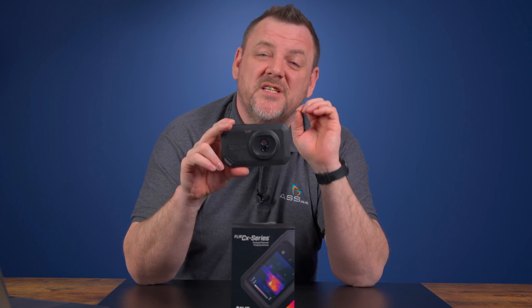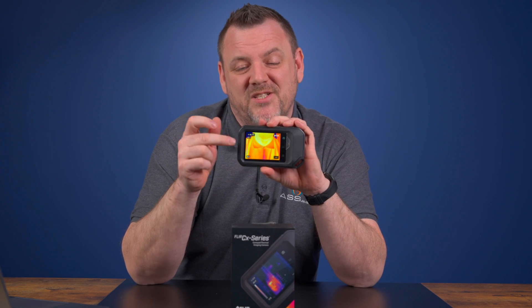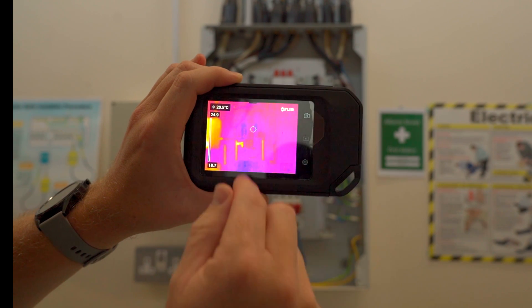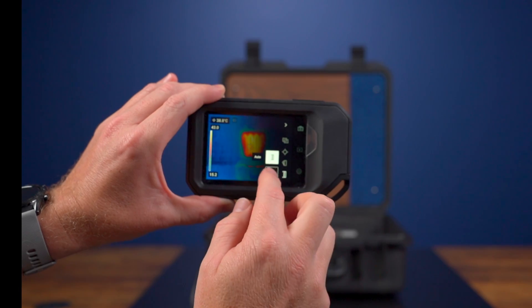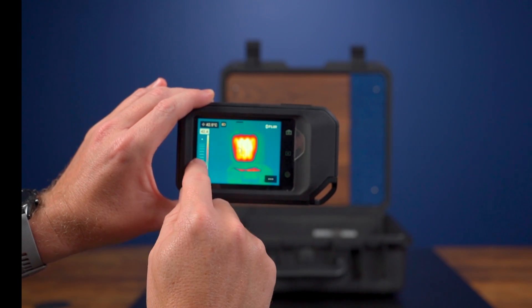The FLIR C5 offers intuitive operation using the 3.5-inch touch screen display on the rear of the camera. It also features the one-touch leveling span, allowing you to adjust the level and span with one single touch. This is fantastic for accurate analysis.